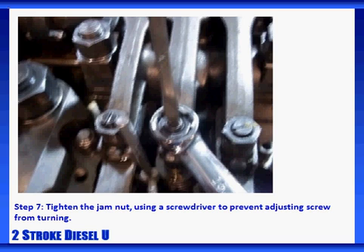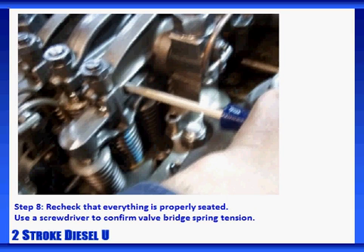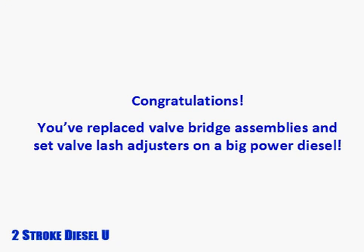Now it's time to tighten the jam nut. You can use a screwdriver to prevent the adjusting screw from turning while you're tightening the jam nut. Torque the nut to 80 foot-pounds and mark it to identify that it's been torqued. With everything in place, re-check to ensure that everything is properly seated, then use a screwdriver and press gently down on the valve bridge assembly — you should be able to feel the valve bridge spring tension. Re-verify both lash adjuster settings: confirm the outboard lash adjuster setting using the set tool, and confirm the inboard lash adjuster setting using both the go and the no-go tools. Finally, start the engine, let it build oil pressure and temperature, and listen again for any valve clicking or tapping noises. Congratulations — you've replaced the valve bridge assembly and set the lash adjusters on a premier diesel engine.